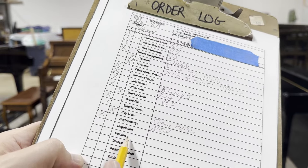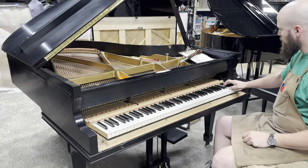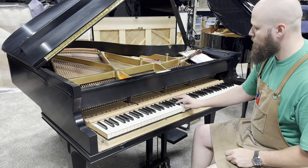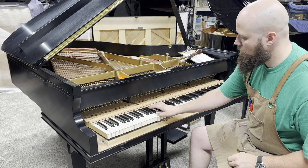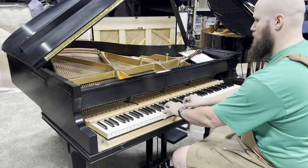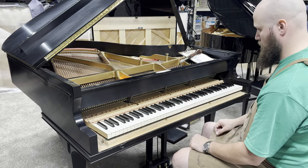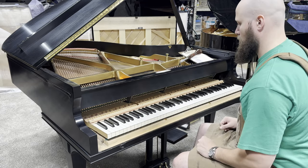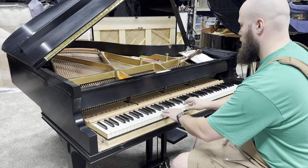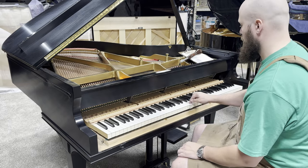Now we're going to put the action in and check the regulation, voicing, and dampers. First thing I like to do is play every single note chromatically. Moving in for the damper test — nice and crisp. Sustain is working. Checking the sostenuto — perfect. Let's check the shift pedal — we are in the clear on that.